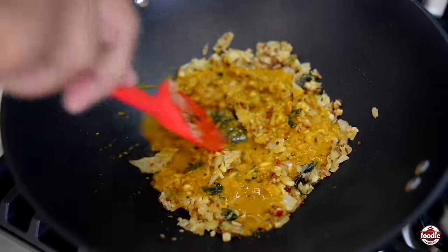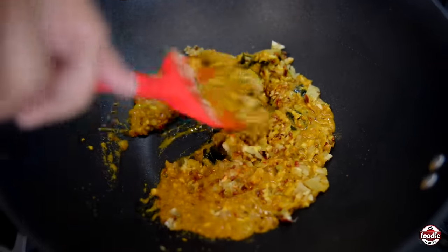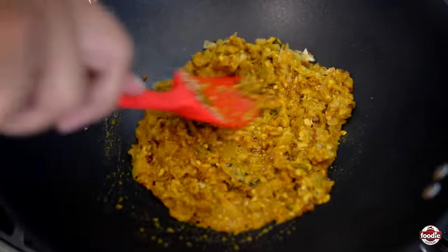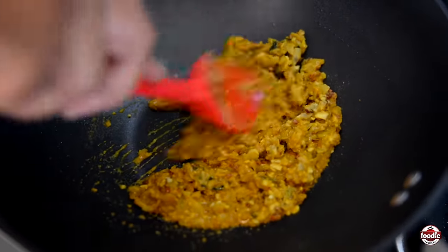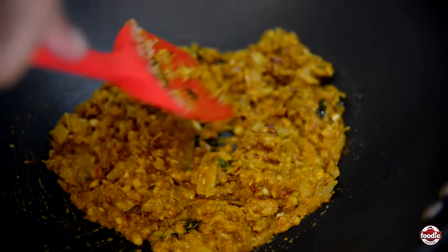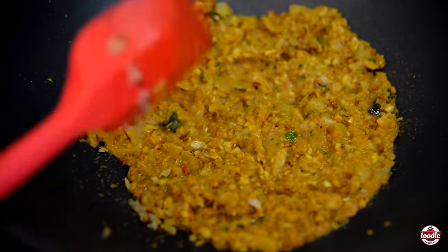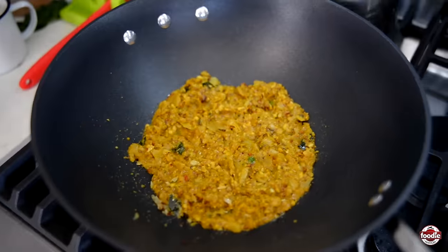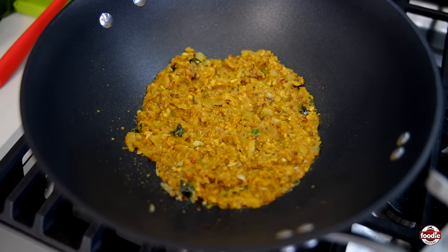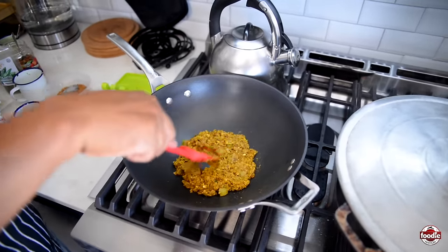Give that a mix — I'm still on medium to high heat, I haven't changed the heat since we started. I'm going to give this a good mix. This is already pretty thick, but we want to let all the moisture evaporate and let our curry mixture thicken.